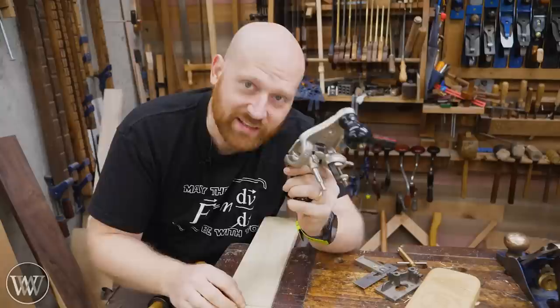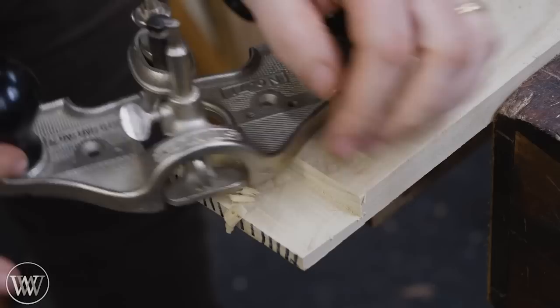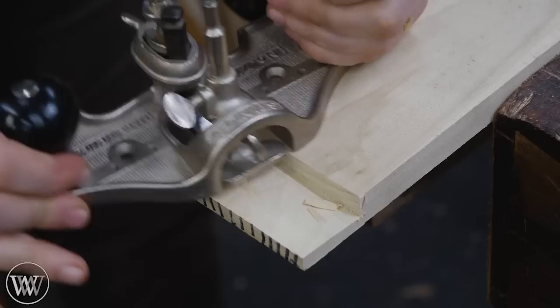Commonly, we think about using a router plane to do dados, grooves, rabbets, and tenons, but it can do a lot of other things. I can just reference on the one side over here — all my pressure is pushing down here and I'm rotating this one.